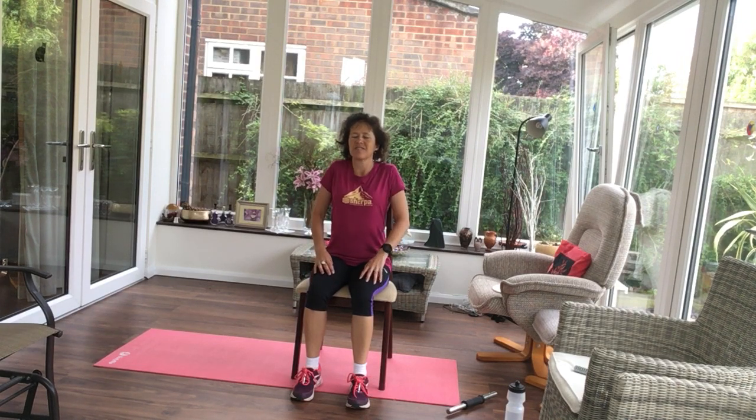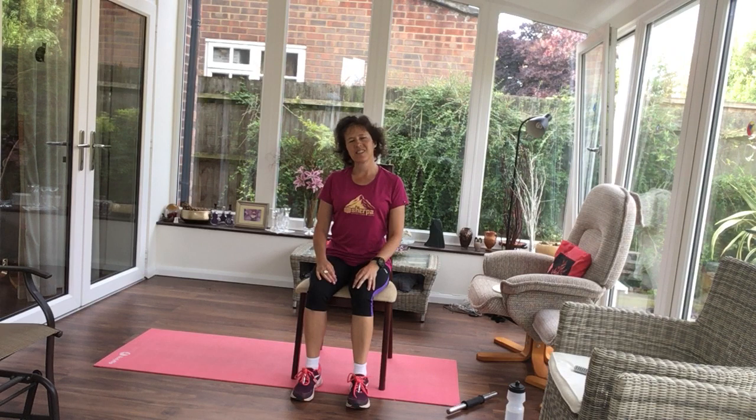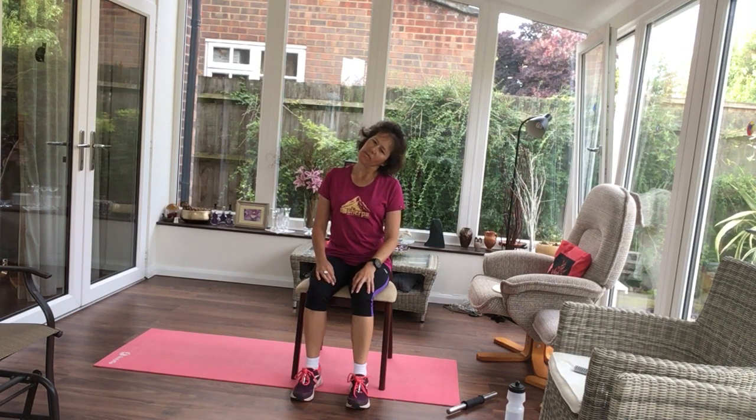Change direction. And relax, tilting your head to one side. And the other. And again.